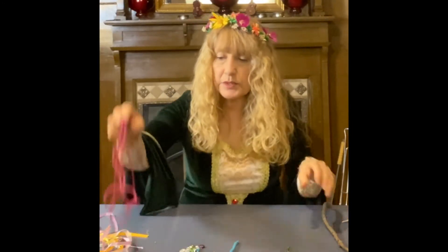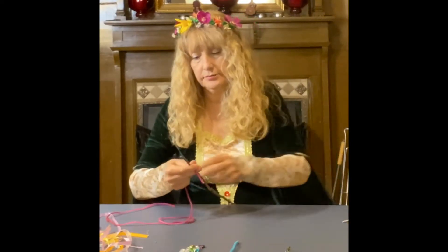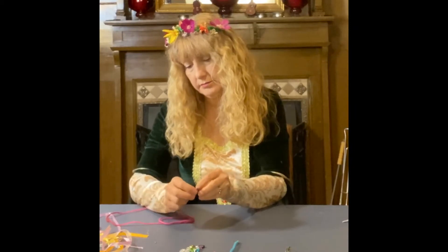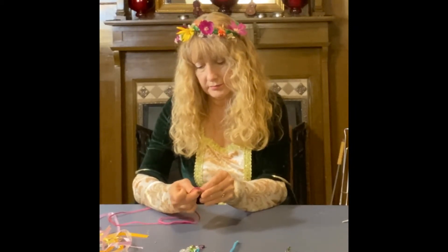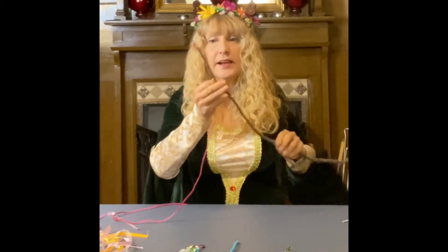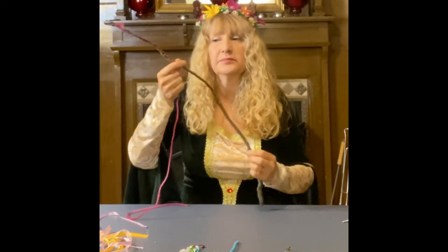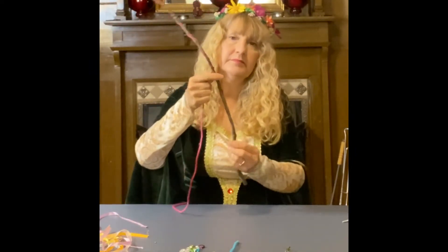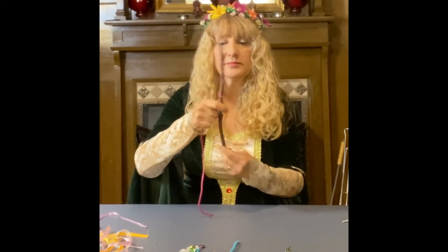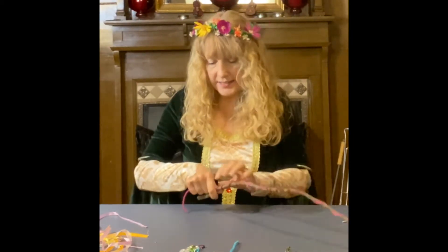The first thing I did was take the yarn, tie it around the top of the stick — just a simple knot. Then I twisted it around the stick. And when I got to the bottom of the stick, I tied another knot.